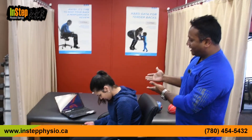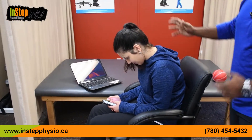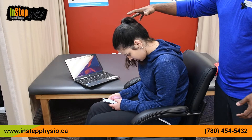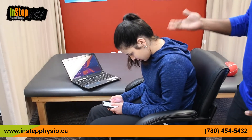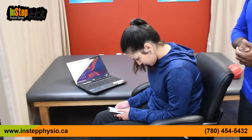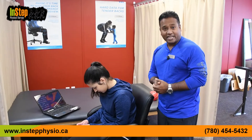This is the Tech-Neck. Look at Anu, my assistant, and how she is working with her phone and how much bending of the neck. It's almost about six to eight inches from where it's supposed to be, and this is how you see a lot of people using their phone — even young kids at home on the sofa with an iPad or cell phone.